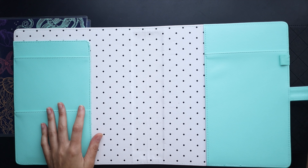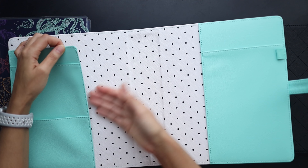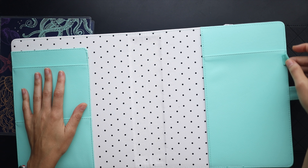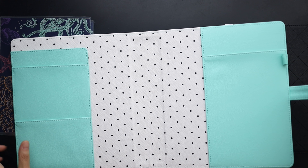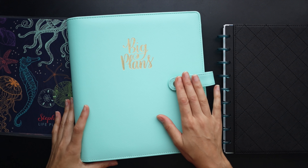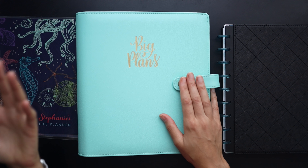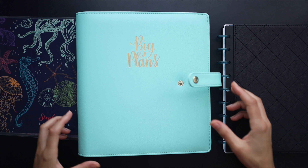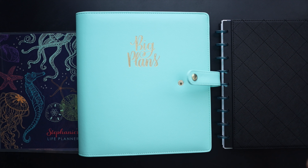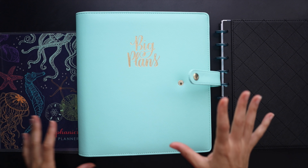You also get the added bonus of some extra pockets and a folder area. So if you need to stick in some extra papers or loose leaf stuff, you have that option, as well as a pen loop and a closure. Pretty much all the ring bound planners I've seen have this, and there are different options in colors, patterns, and designer versions. It's a great way to immediately call a planner your own and put your personal stamp on it.